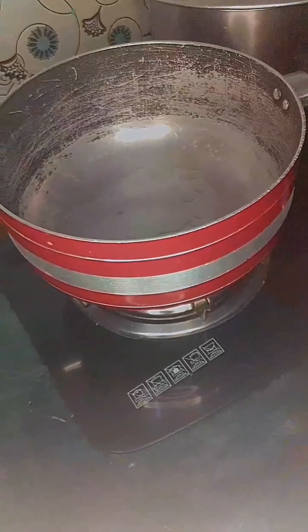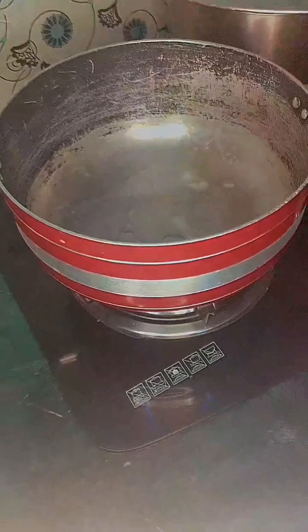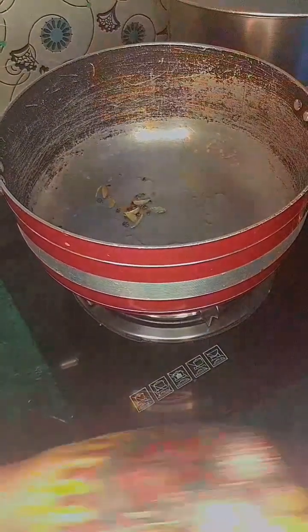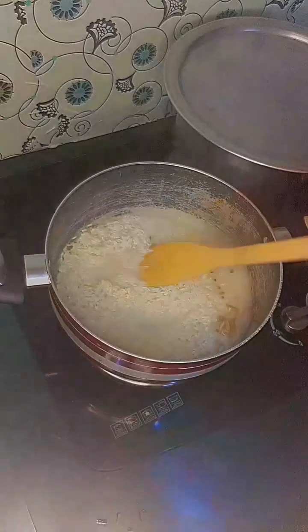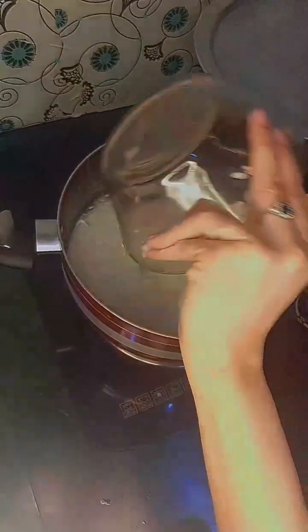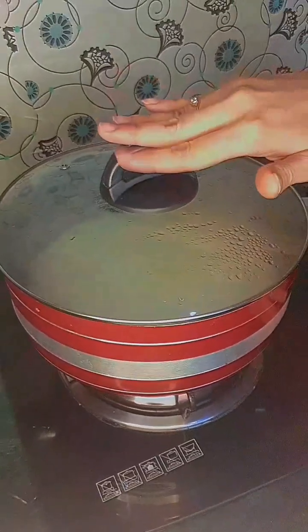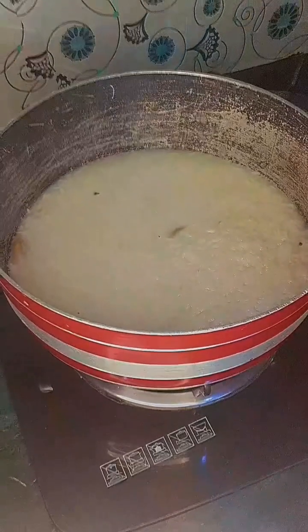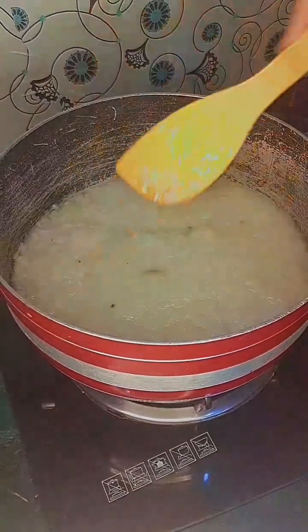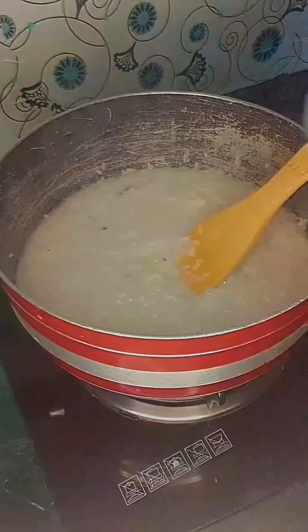Let's add this to the rice. Peace be upon you. We will add this to the rice and use the rice for 20 minutes. Now we will add it in the rice.